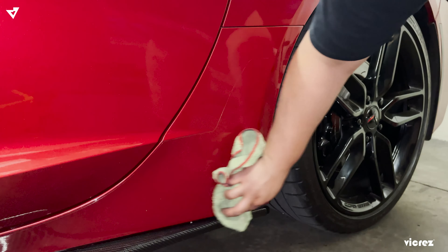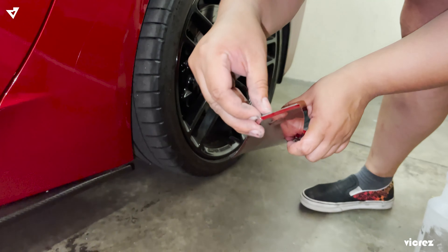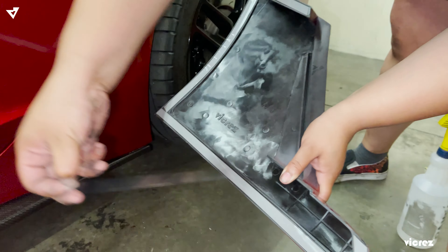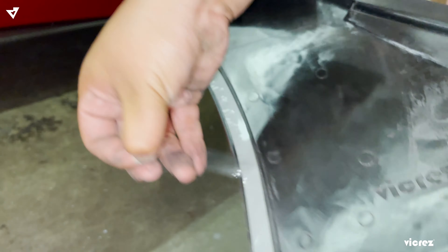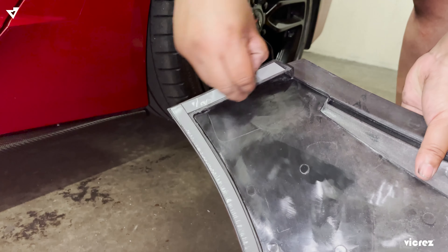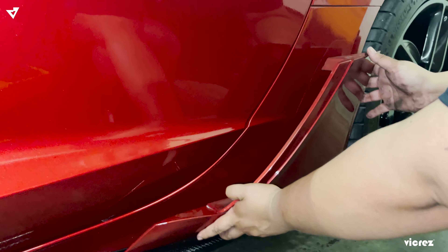Now you want to make sure you clean the surface where you're going to apply the lower brake scoop with some alcohol. Once you do that, go ahead and start taking off the protection of the 3M.